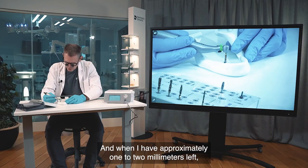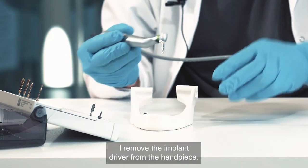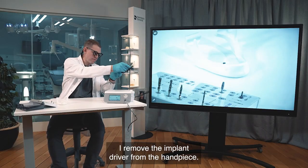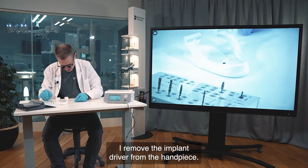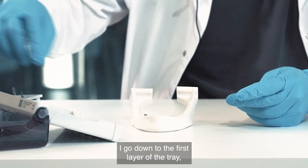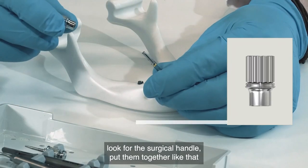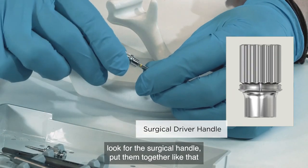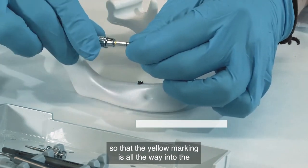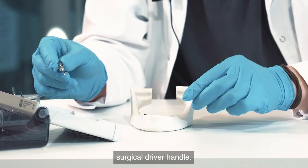When I have approximately one to two millimeters remaining, I remove the implant driver from the handpiece. I go down to the first layer of the tray and look for the surgical handle, putting them together so that the yellow marking is all the way into the surgical driver handle.